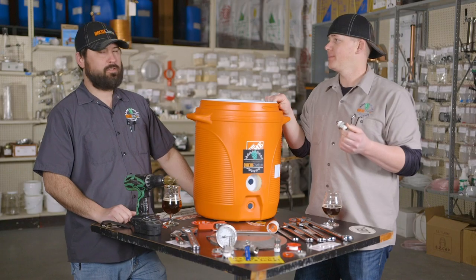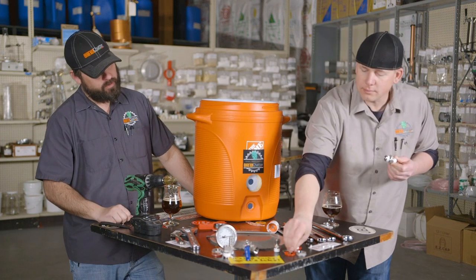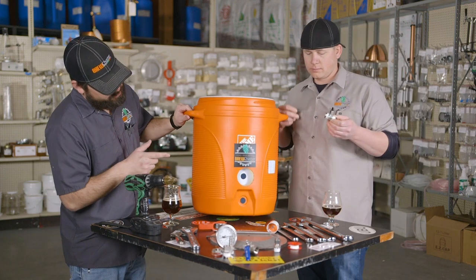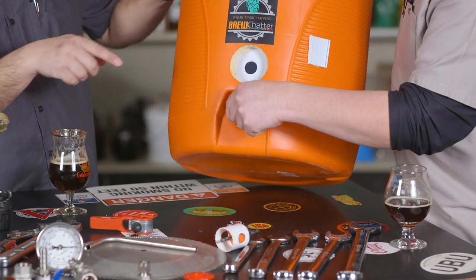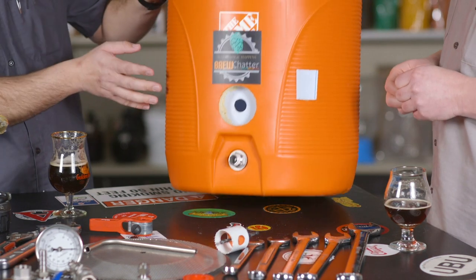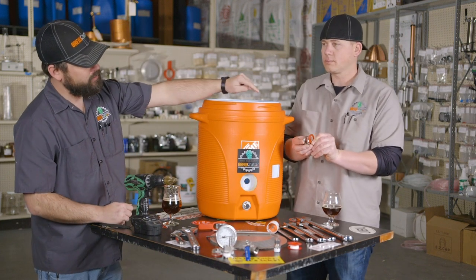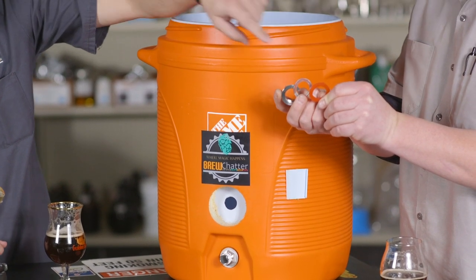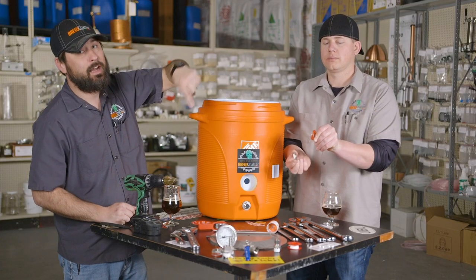Now we're gonna install this bulkhead. We'll start out by installing the bottom bulkhead first and work our way up. The hole has been drilled out to one inch. RJ will go ahead and set it in there — you want the one-inch half of the fitting going into the mash tun and the half-inch fitting pointing out. Then once that's set, take your weldless washer, then your hard washer, then your nut.